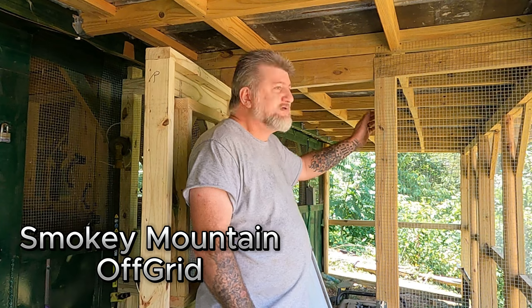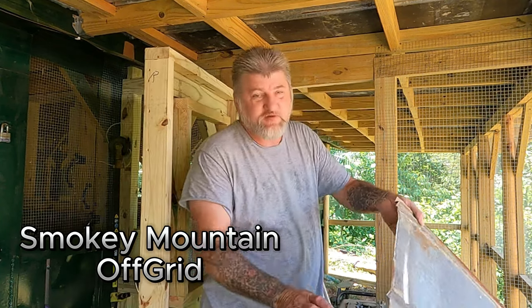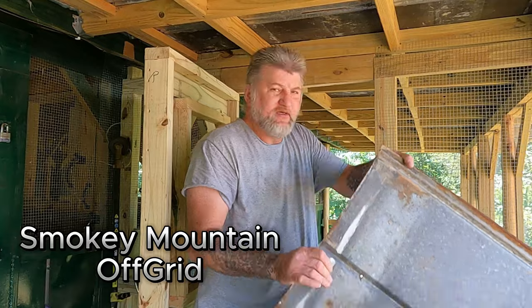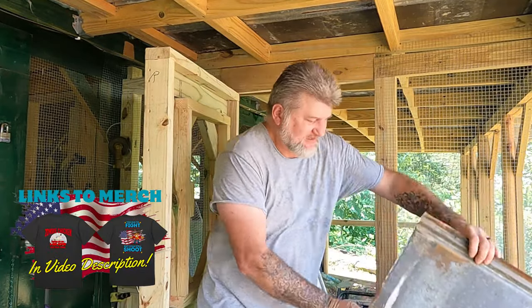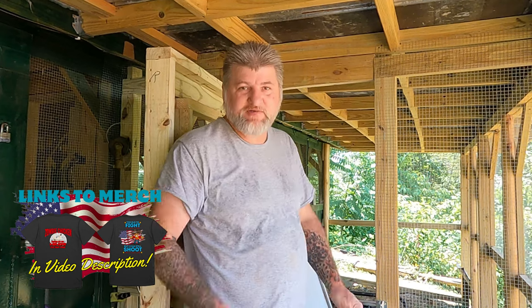Welcome back to the channel. Today I'm going to see if I can get some of this metal — tin, or whatever you want to call it, 5B I guess what it's called — I got enough to do the bottom of the cage here. I'm going to try to get most of it put up today, but it is very, very, very hot up here again today.